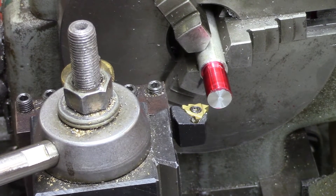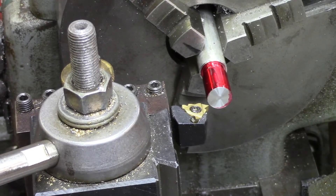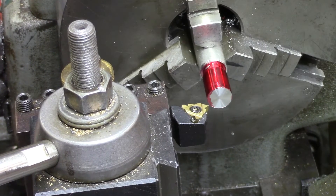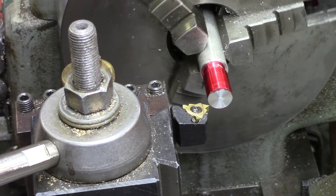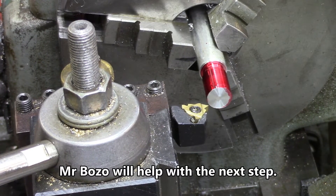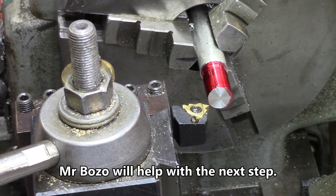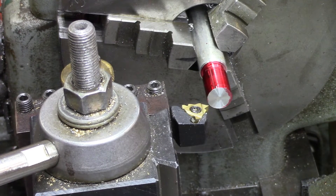Let's do the traditional scratch test to see where we're at. I'm going to take it nice and slow — there's no hurry here.